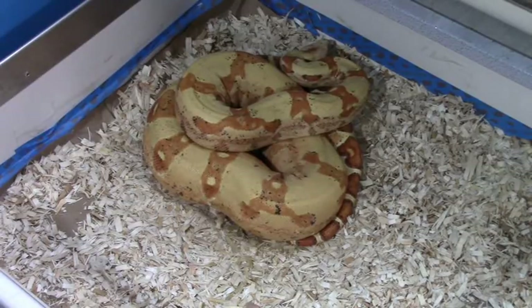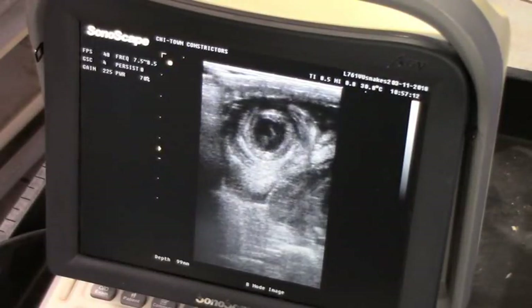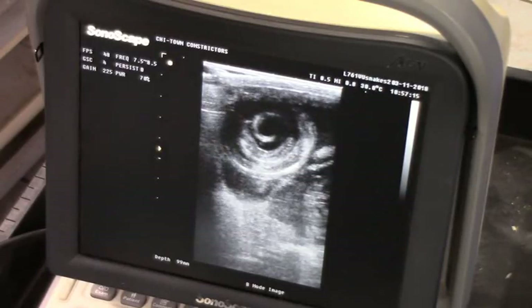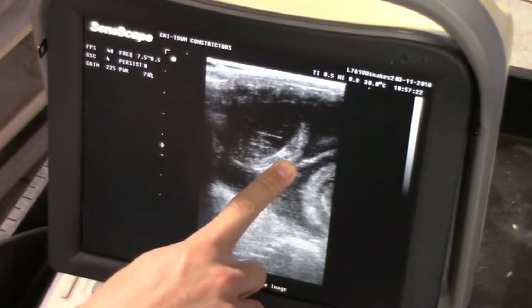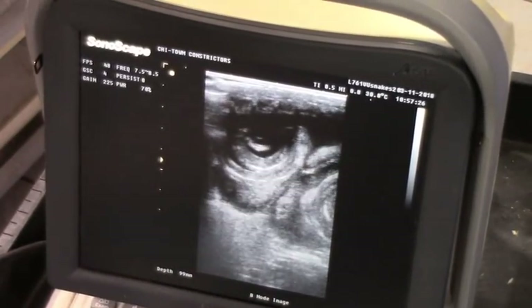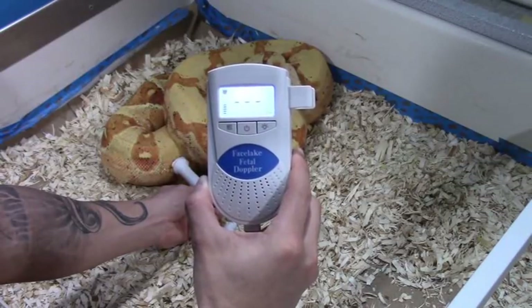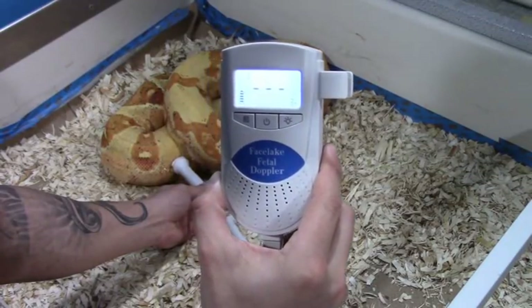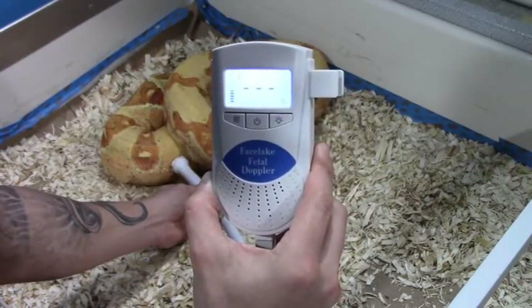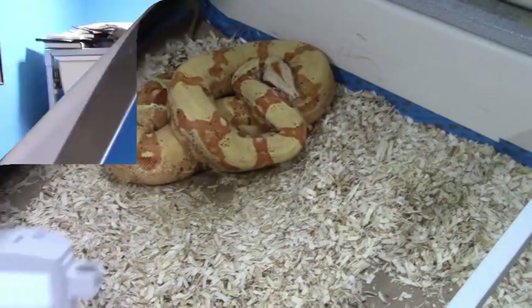So I'm going to show you guys the ultrasound first so that you can see exactly how developed the babies and the heartbeats are. You can see that little heartbeat right there pulsing — that's the heartbeat, that little flicker. You can see the skeleton of the whole baby right there. And there it is — that's the sound of the heartbeat.